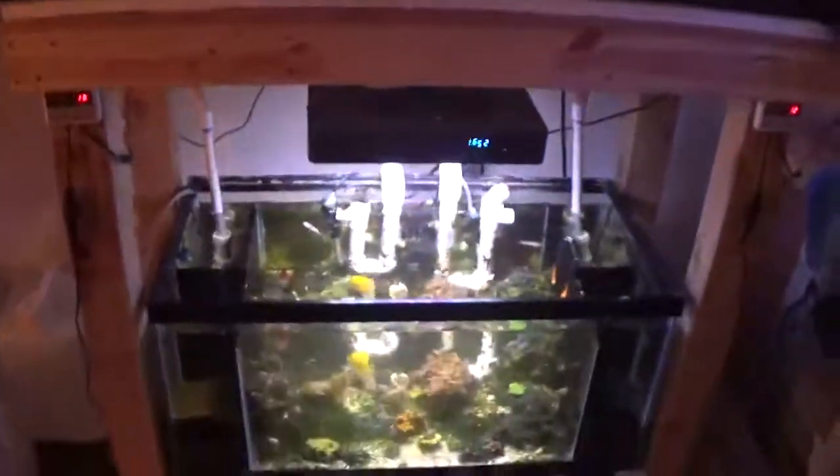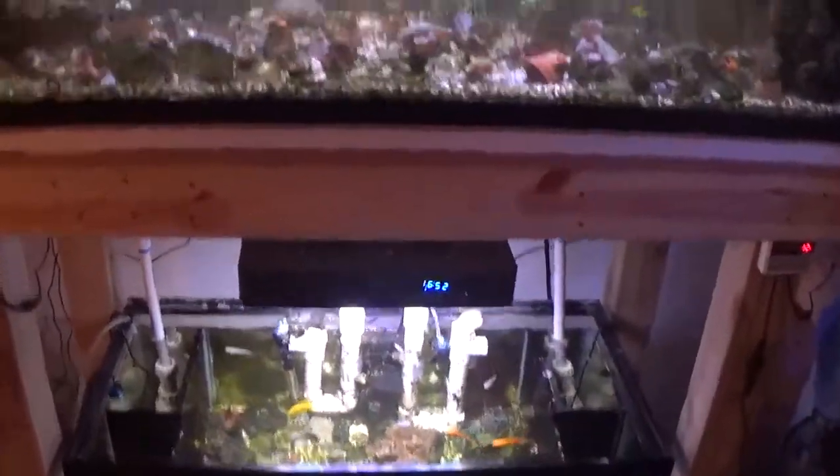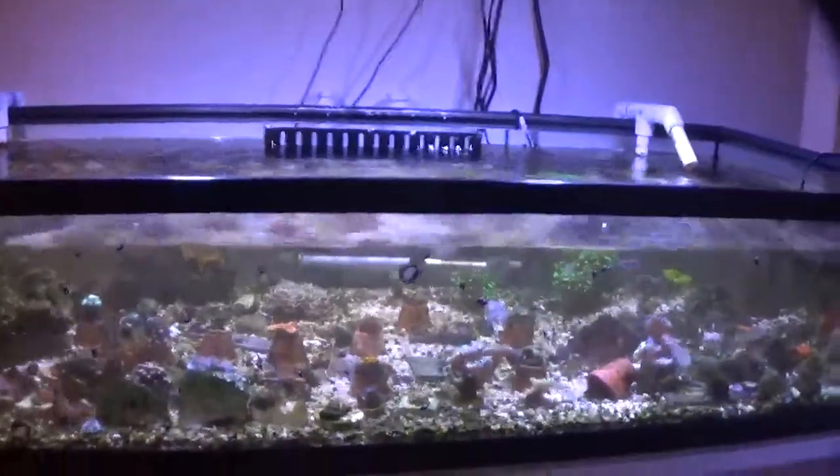I have this space here in the back of my shop where I've got a small fish room set up, and I can pretty much get away with pretty much anything back here.